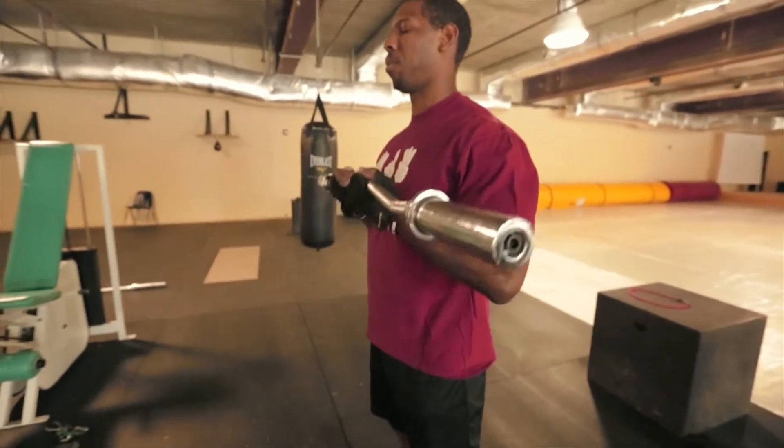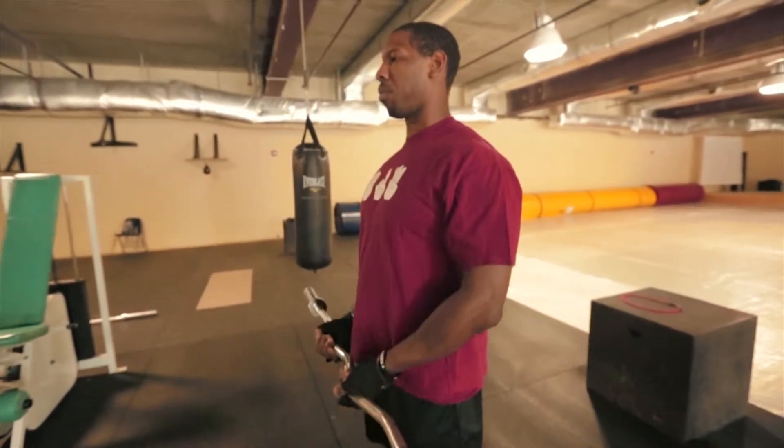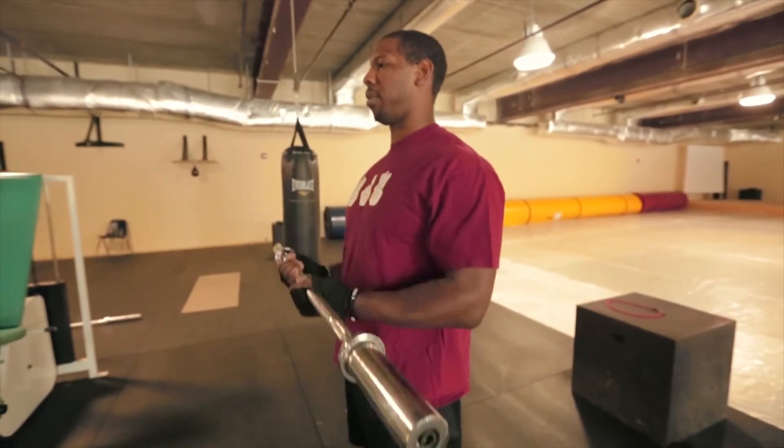Some people prefer to use a curl bar instead of using resistance bands. And if that person is you, you are certainly welcome to do so.